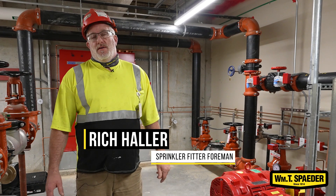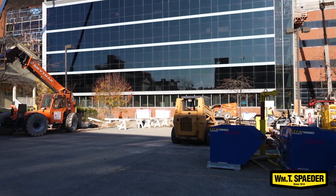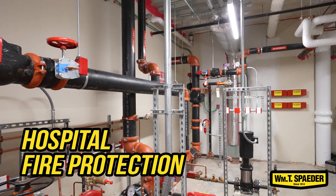Hello, my name is Rich Haller. I'm here with William T. Spader Company. I'm a sprinkler fitter foreman. We are at a local hospital and patient care tower down in the basement, the water supply room where the fire pump is located.